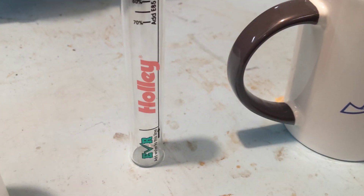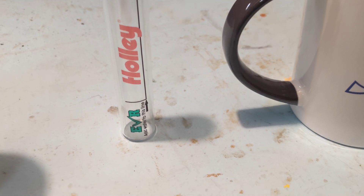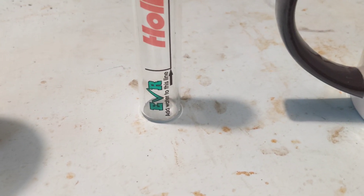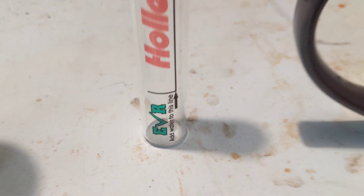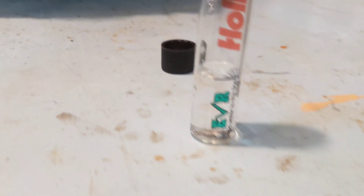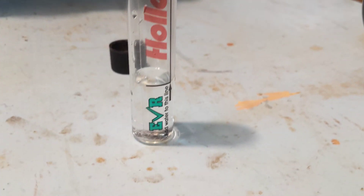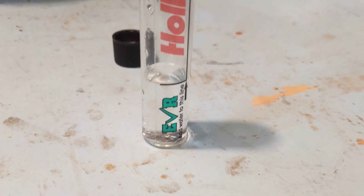I'm gonna fill the tester up with water to that line. I'm not going to videotape that part because I'll just spill even more. With the magic of editing — there we are. I got the tester filled up with water.